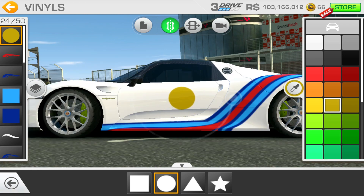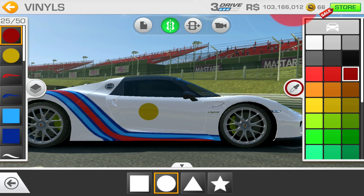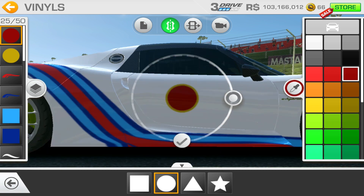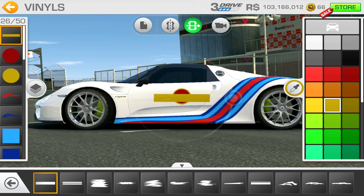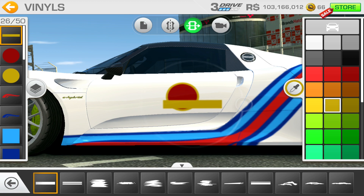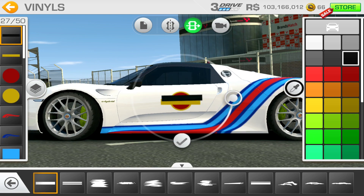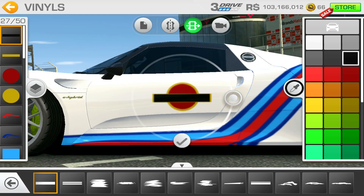Now we're going to do the Martini on the side again, starting with a circle. I'll zoom in a bit to get a better idea of where it wants to go, and again putting the dark red inside that gold one. Now we're going to go for the thick stripe for the Martini name placeholder. I'll make this a little bit thinner and smaller actually, just to get inside that gold one so it's got a little bit of an outline.